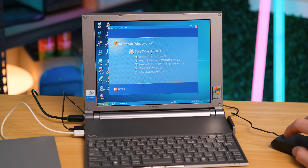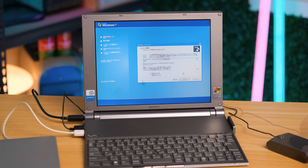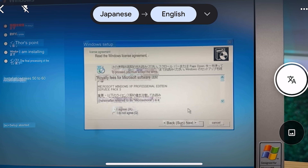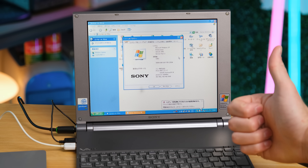Now I can go ahead and update Windows XP. I want to preserve all the Sony VAIO software, so I'm not going to do a complete fresh install. To help navigate the language barrier, I tried using Google Lens, which kind of helped. After some time, we now have Windows XP Service Pack 3.